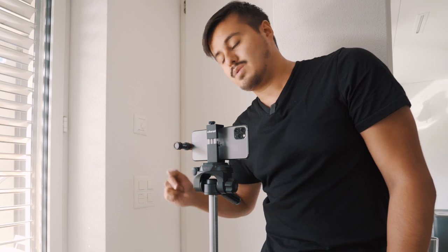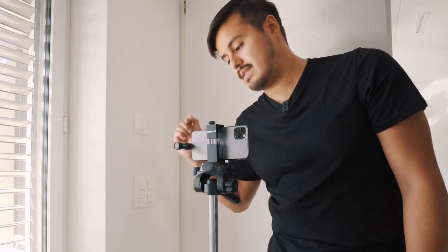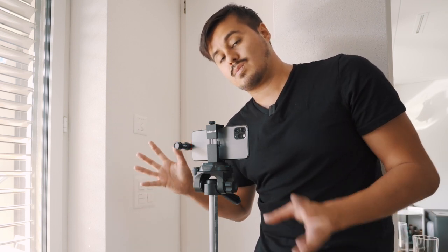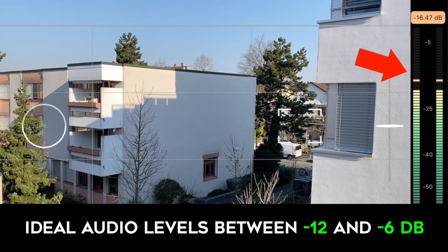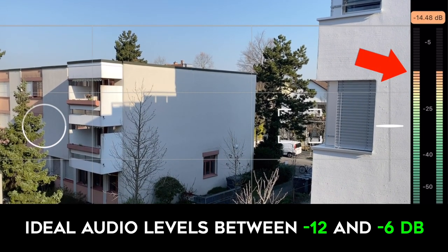Audio is half the viewing experience, so make sure you invest in good audio. This is the Rode VideoMic Me L that you can just plug into your phone. You want to keep your audio between minus 6 and minus 12 decibels, otherwise the audio will peak and distort. With Filmic Pro, you have audio levels so you can see if the audio is peaking.